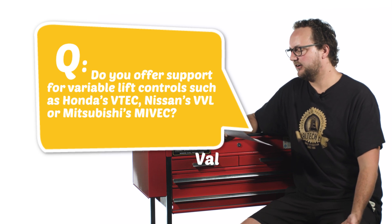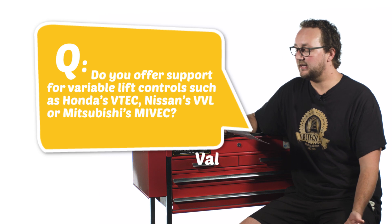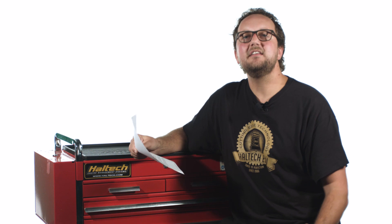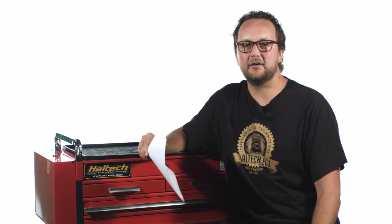Our last question today comes from Val, who asks: do you offer support for variable lift controls such as Honda's VTEC, Nissan's VVL, or Mitsubishi's Myvec? The answer is yes, but it goes a little deeper than that — there are actually three questions within your one question.